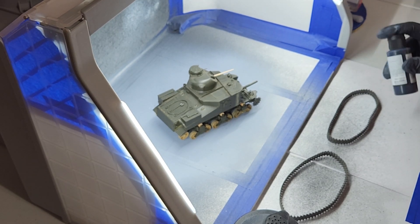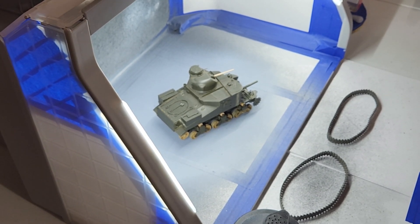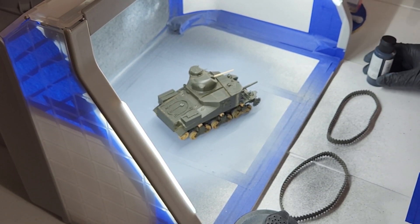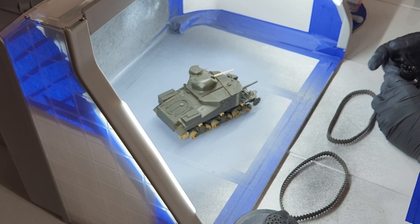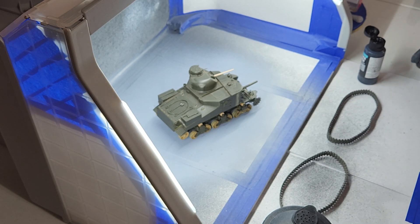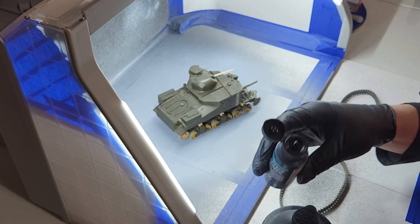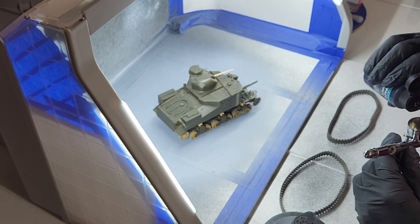This primer doesn't have to be diluted. I shook it up really well — it just needs to go in the airbrush and we're ready to spray, according to what I've been told. So we can open this up; I haven't put any in yet, but we are going to get the primer on the M3 Lee and the tracks.